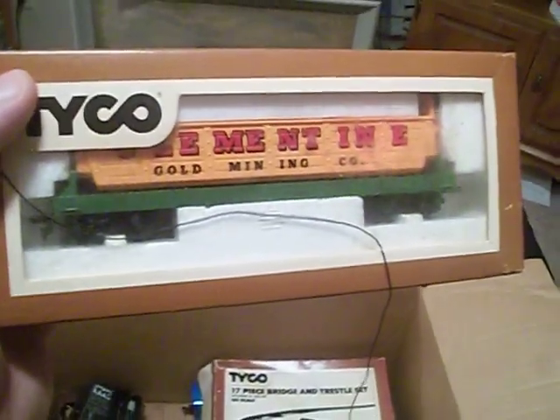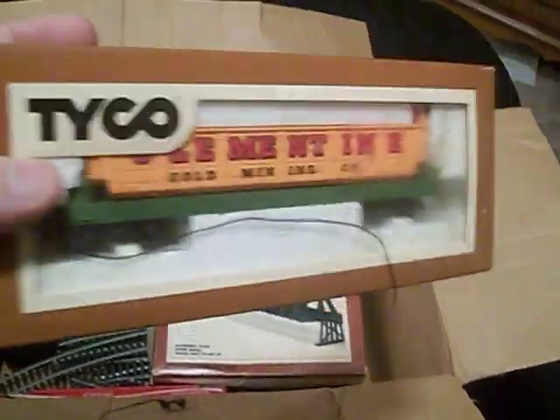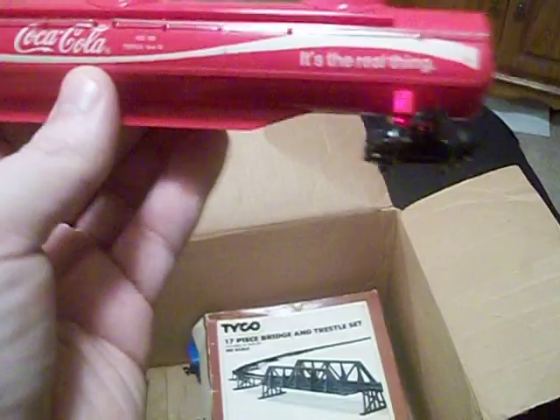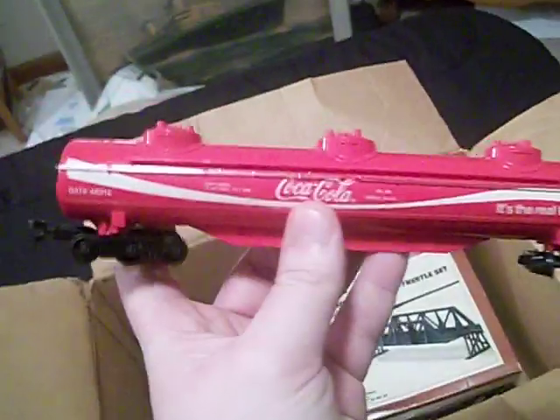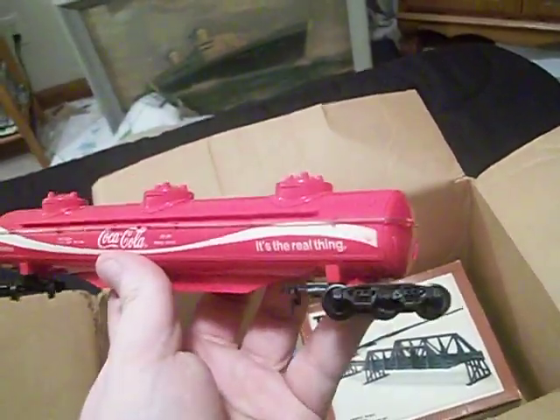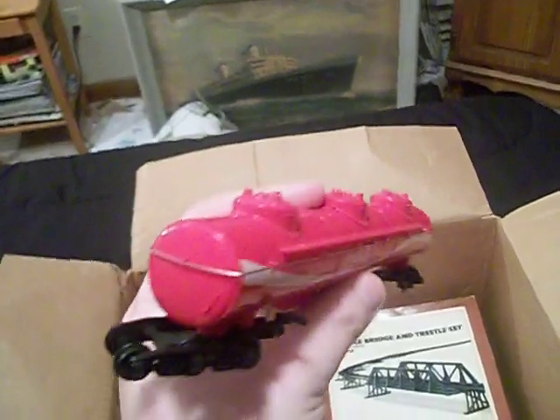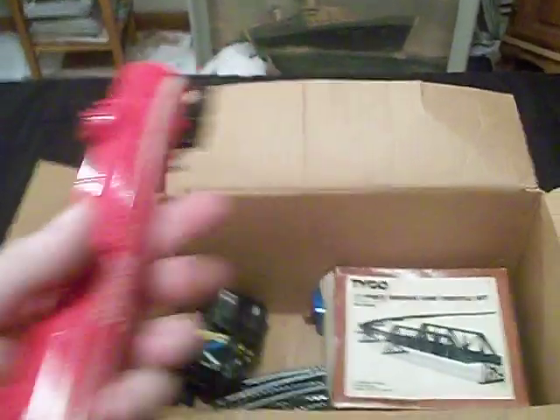Here's another one — it says Clementine Gold Mining car, it's a dump car. It sounds like it's got something in there — maybe some gold nuggets or something. And here's a big tank car right here. This one was made by Tyco but it didn't have the original box. I like this car because it's Coca-Cola themed and it's got metal handrails on it — I'd love to get a car like this for my Lionel collection.